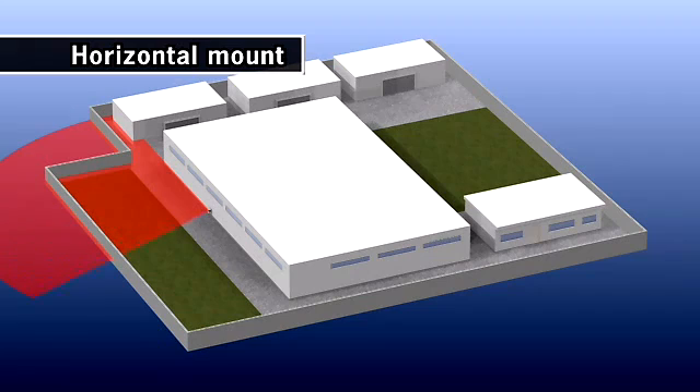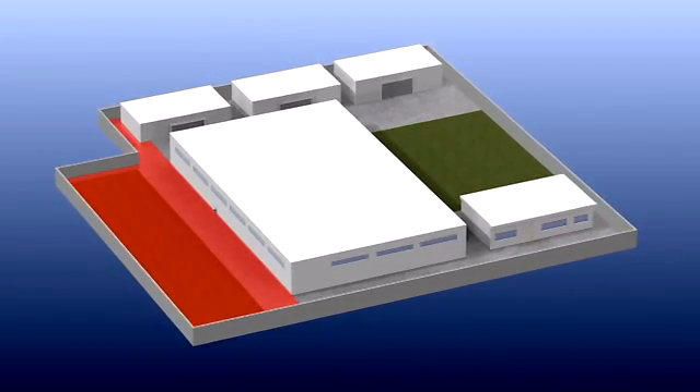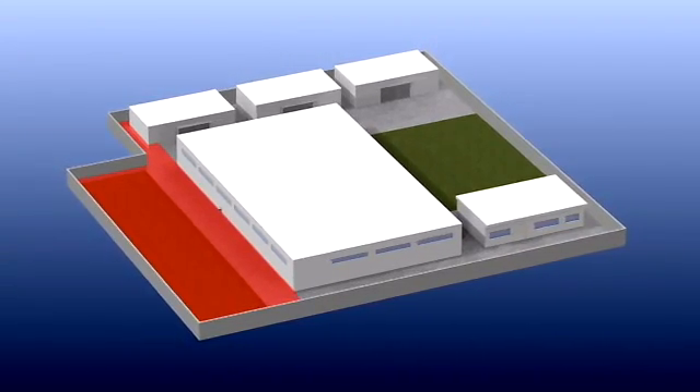The RDLS3060 has a large detection area with a 180-degree arc and 30-meter radius, which can reduce the total number of detectors. This allows a more efficient video surveillance system.